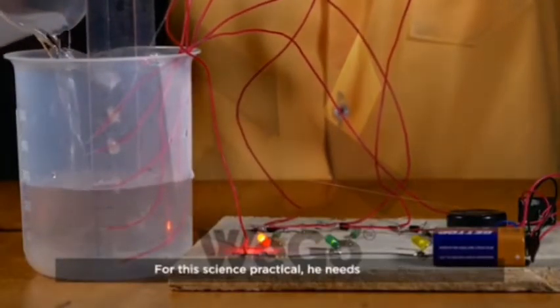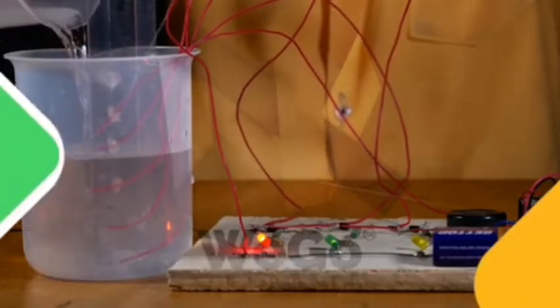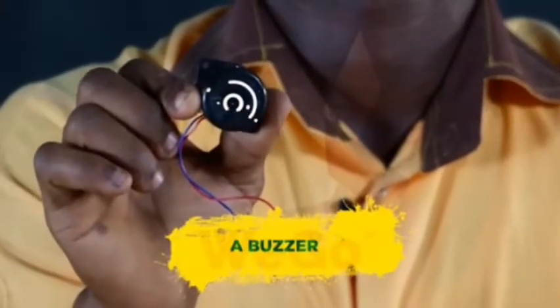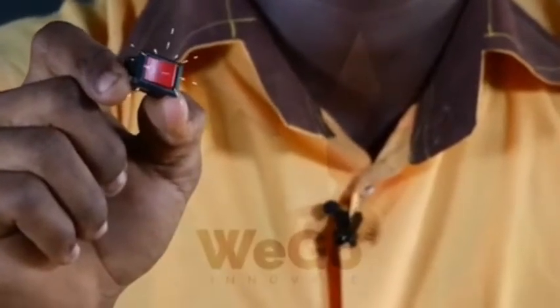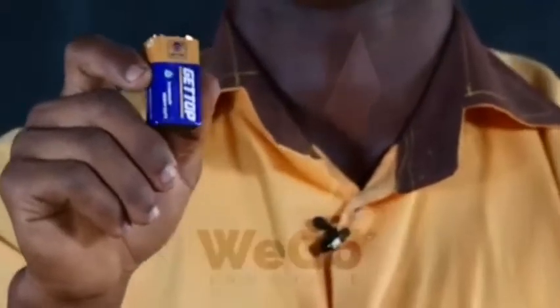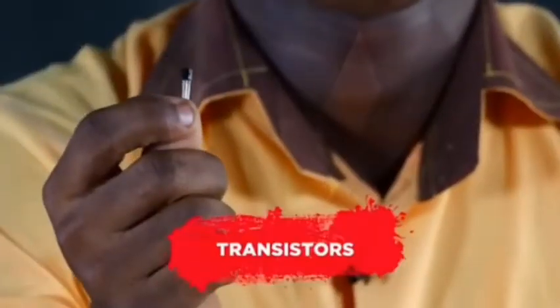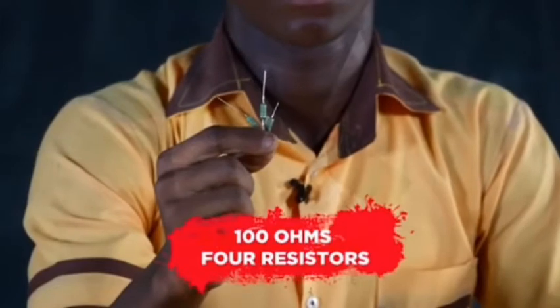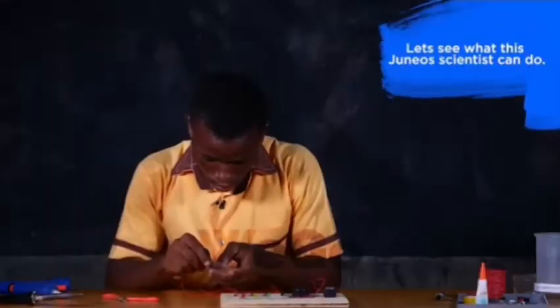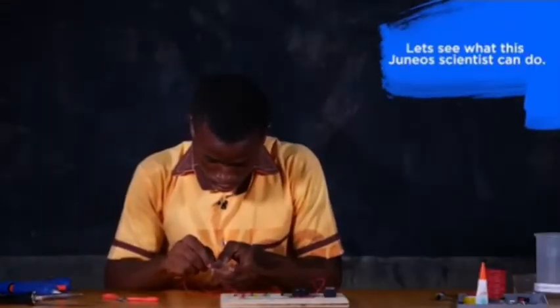For this science practical, he needs a buzzer, a switch, a 9-voltage battery, transistors, and 100-ohm resistors. Now let's see what this junior scientist can do.